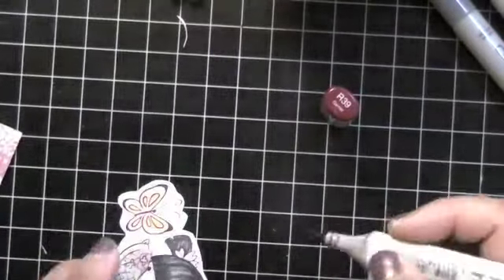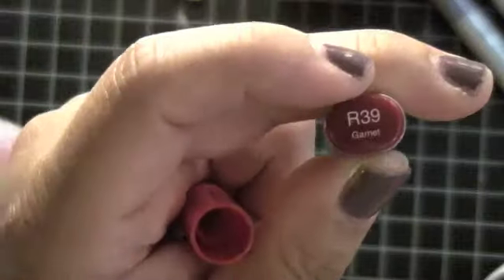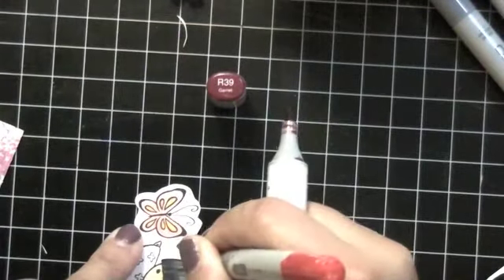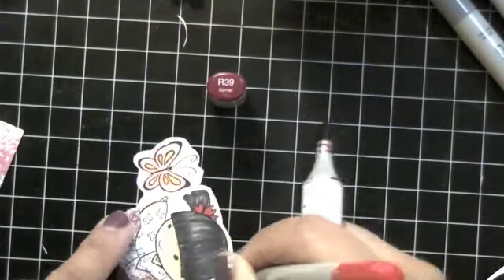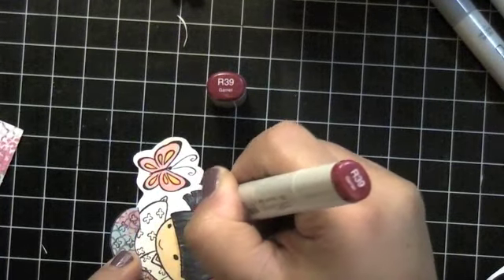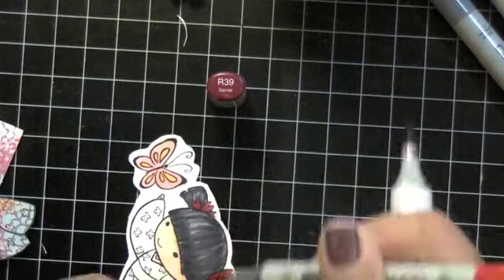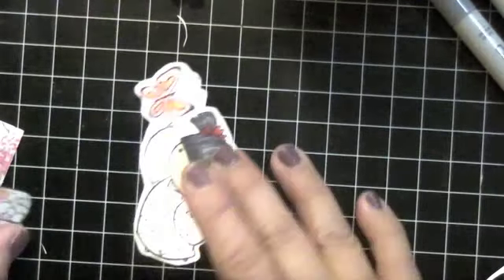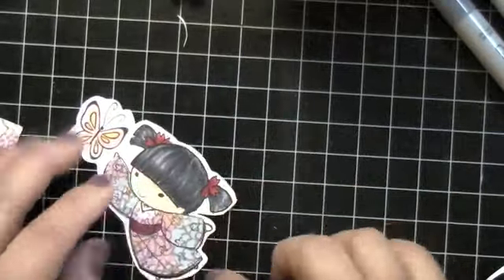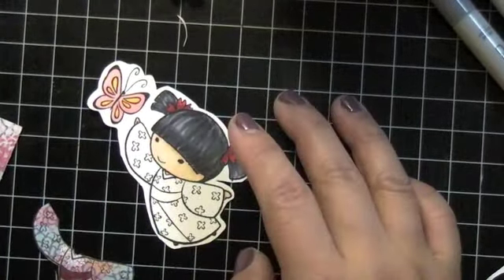Her obi belt needs some color, so I use R39 Garnet to darken it. Then I'm using R27 and R39 — those are my go-to reds — to do the bows in her hair to kind of match her obi. I'm going to glue that down and also do the red on her shoes.